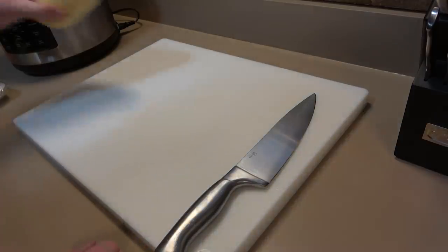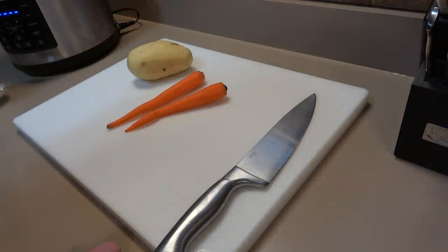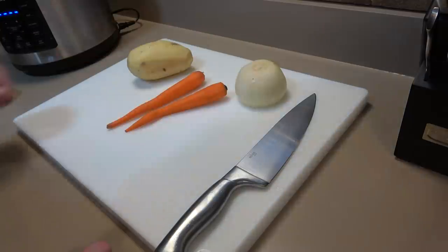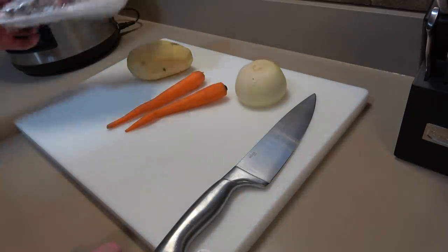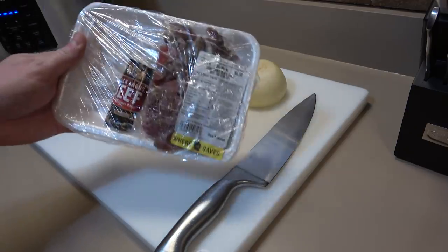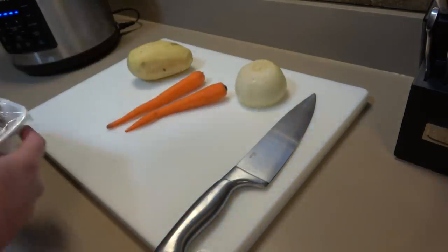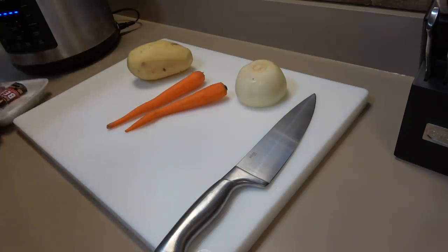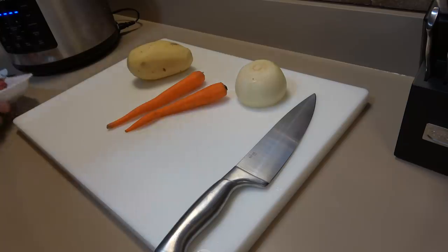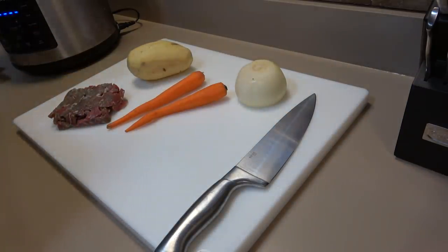We're going to make this using one potato, a couple of carrots, a wee bit of onion, and some meat. I'm using Black Angus chop suey cut. They also have beef stew cut at my grocery store but I like the chop suey because it's already cut up the way you'd want it to be — saves a little bit of time.